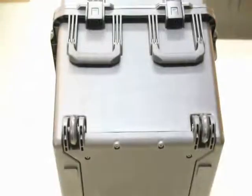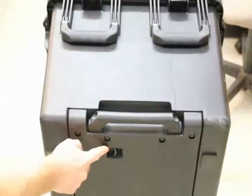The Gamma-Pal is comprised of a ruggedized portable case for transport. Wheels are featured on one side of the case, and a retractable pull handle on the other.